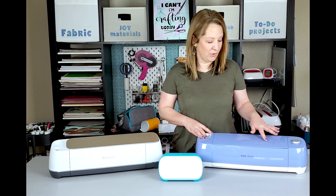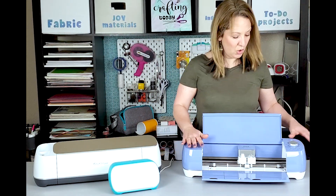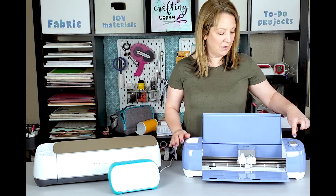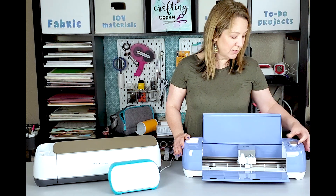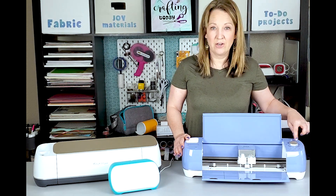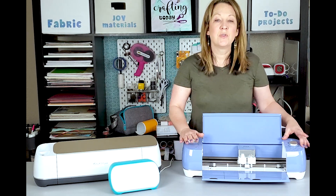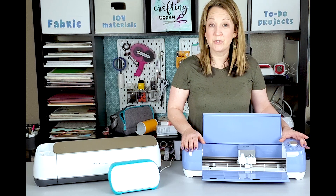So let's start talking about the Cricut Explore Air 2. I'm going to open the machine and you can see this one's a little bit different right off the bat — it has a dial, and this is the setting wheel that you can flip through easily. It has settings for vinyl, iron-on, light cardstock, and things like that. This machine can cut about 100 different materials.